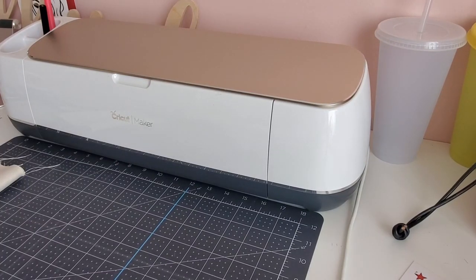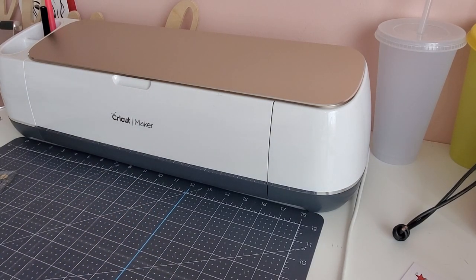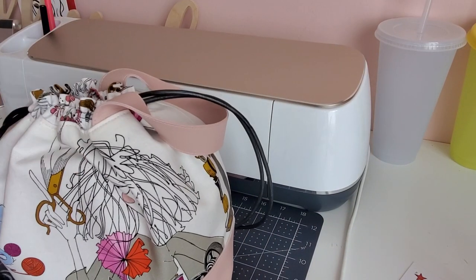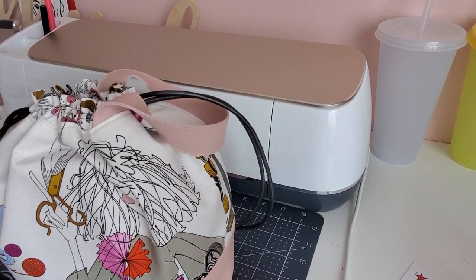Hey guys, Marilyn here. So I have a really cool video today — I'm going to show you how to make your own bag labels. So if you're a handbag maker, which I recently became, and you want to put labels on your bags, you can do this using your Cricut and infusible ink markers.